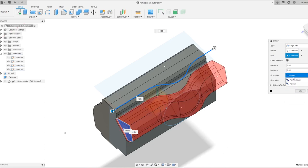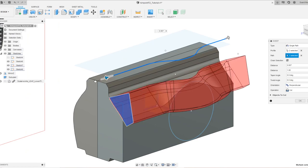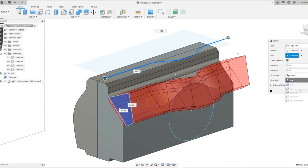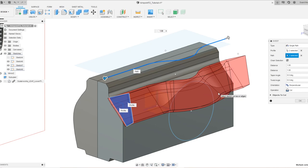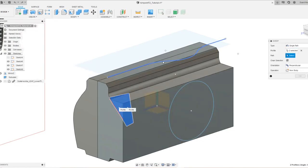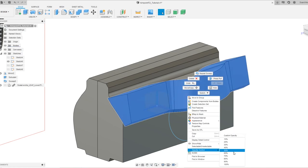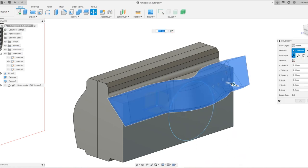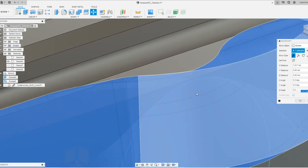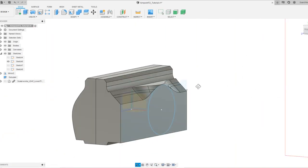We can actually move this guy out a little, but we'll do that afterwards. Make it a new body — let's just use cut first and see what happens if we choose perpendicular, which I think will be a more accurate shape. Perpendicular will actually follow the curve; it will move along the curve — it won't stay in one axis. So let's use perpendicular as it will be more accurate. Let's use new body. I just want to do opacity control real quick and move this guy out a little bit — we just want a little bit of a gap over there. So now we can just cut it using that, and good to go — we have that shape.